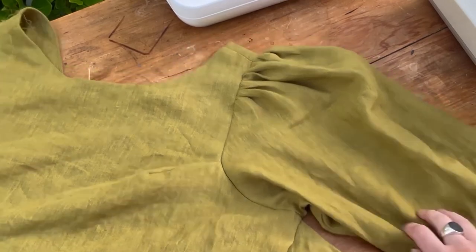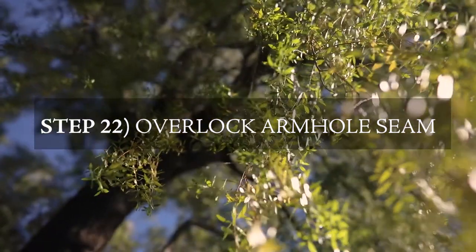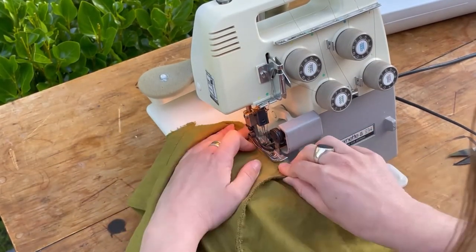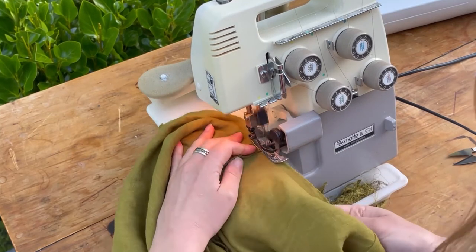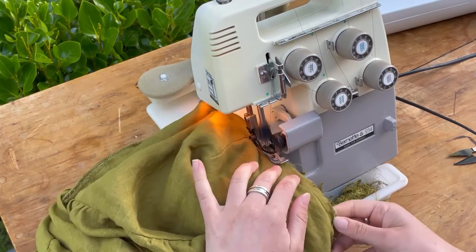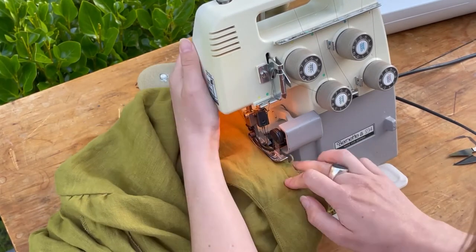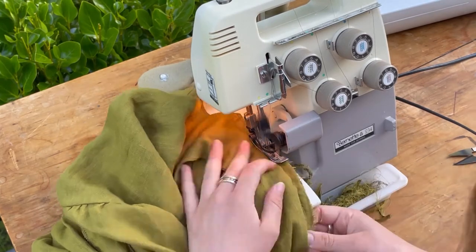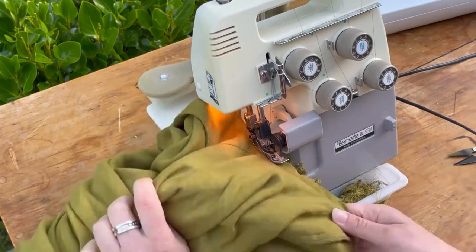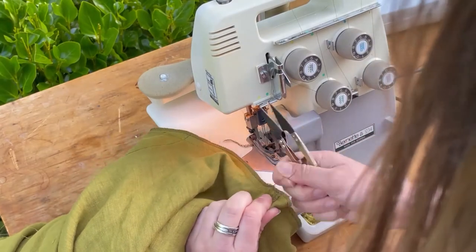Overlock the armhole seam you just sewed. One thing to note: make sure your fabric isn't hanging off the table and pulling away from the sewing machine, as that can sometimes create a wonky stitch.